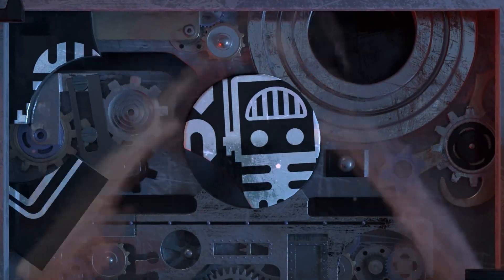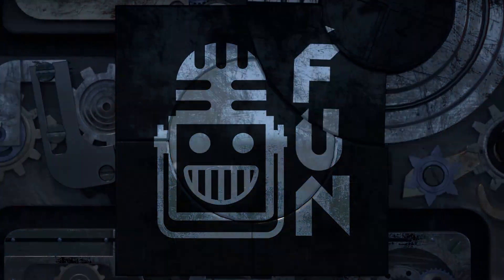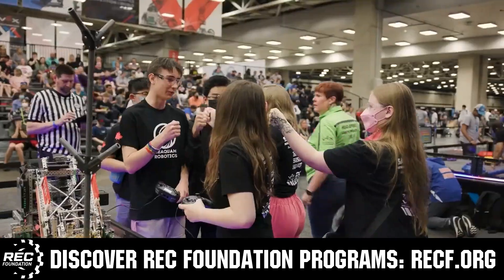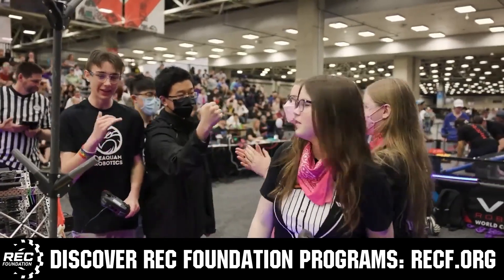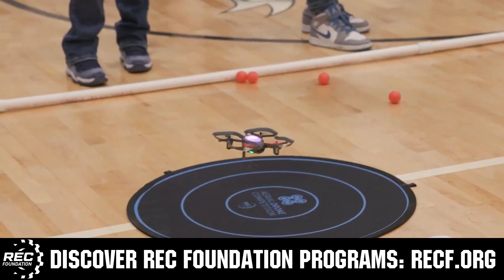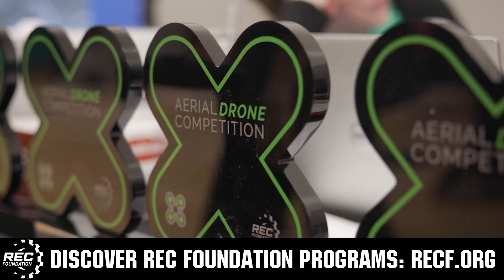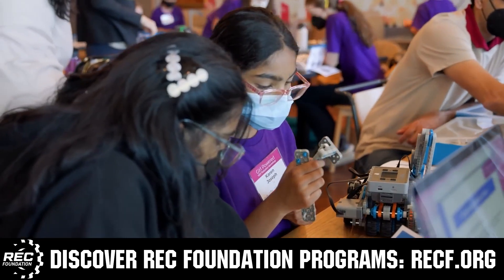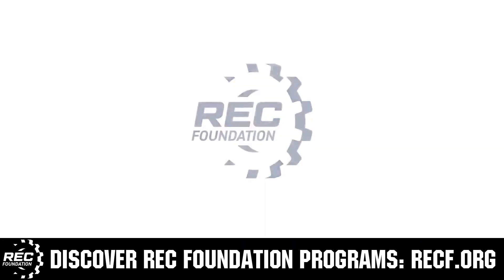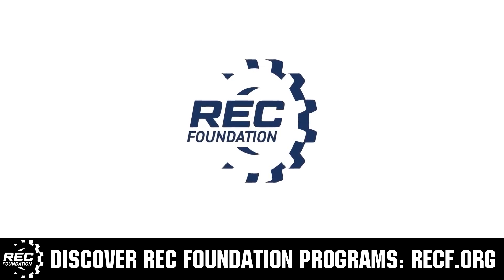This video on fun is brought to you by viewers like you, and also in partnership with the following. The Robotics Education and Competition Foundation provides fantastic programs for students from elementary school all the way through college. These include VEX, Aerial Drone Competition, Online Challenges, JROTC, Thrill Powered, Scholarships, Certifications, and so much more. To discover these exciting opportunities, visit RECF.org and get connected.